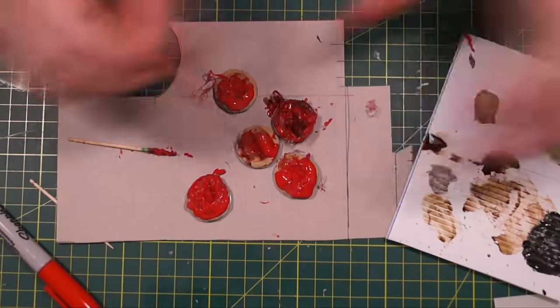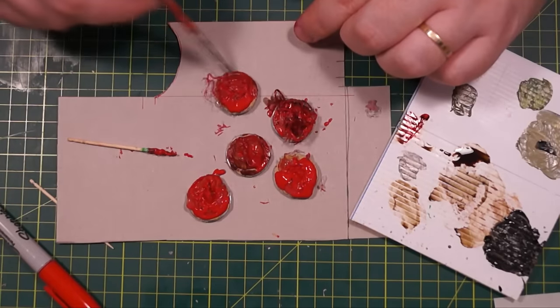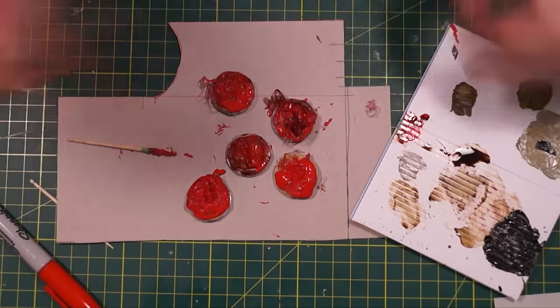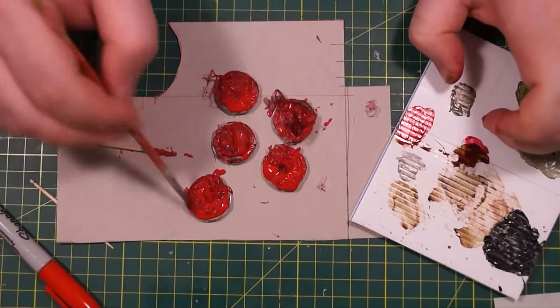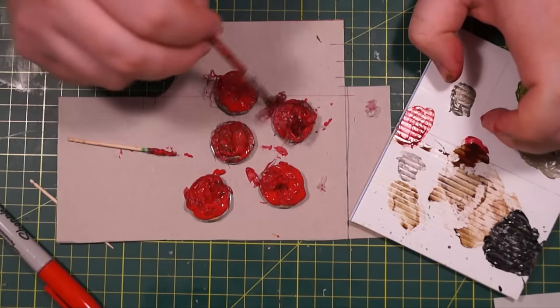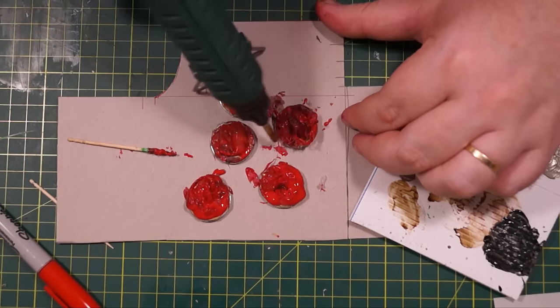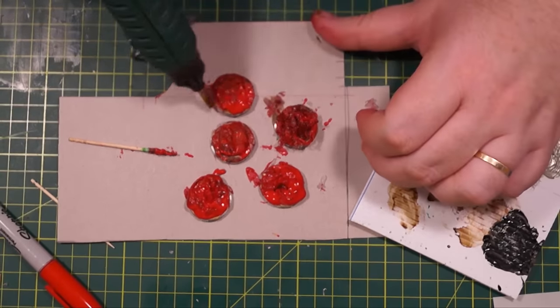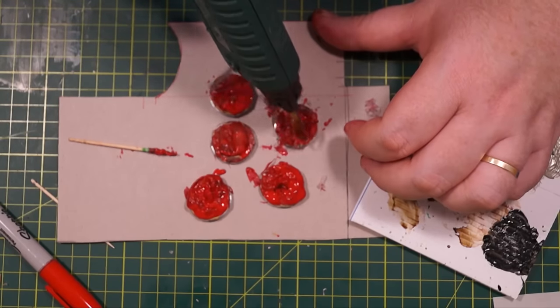Into that mess, you're going to add some brown ink, or heavily watered down brown paint, and you're just going to fill in the dark and recessed areas of those markers with that. Then just apply a little bit more hot glue to stick things down if there's bits sticking around — just stick them down with that hot glue.